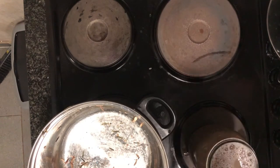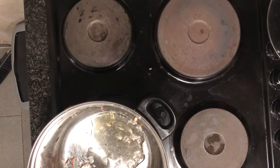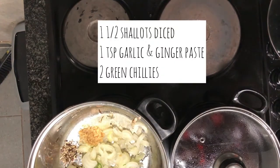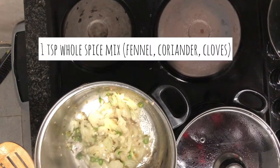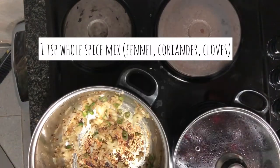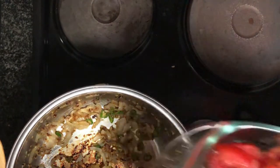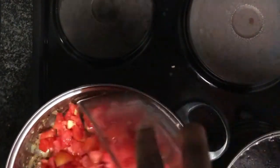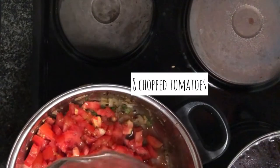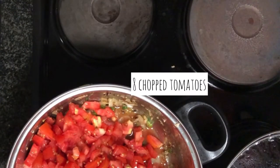Now we're making our fried rice. To the pan we're going to add a tablespoon or two of oil depending on how much you like to use, a teaspoon of garlic, one chopped shallot, two chopped green chilies, and a teaspoon of whole spices. The spices I'm using are coriander and fennel as well as some cloves. Let that fry off for a minute or two until the onions are tender.